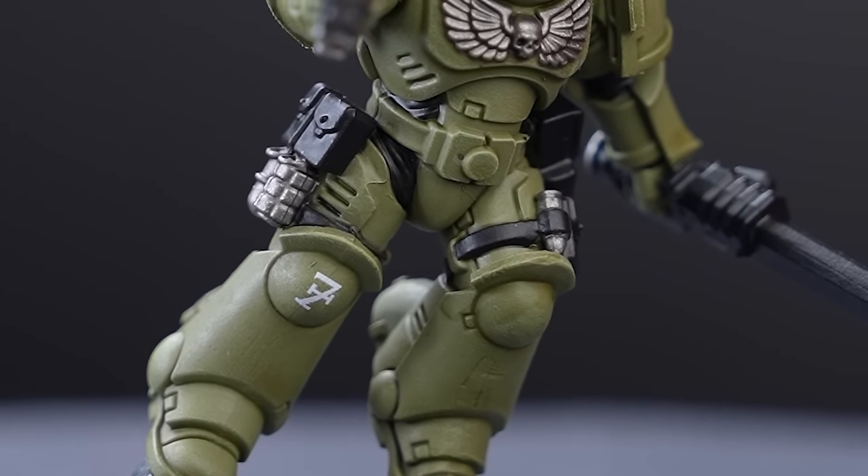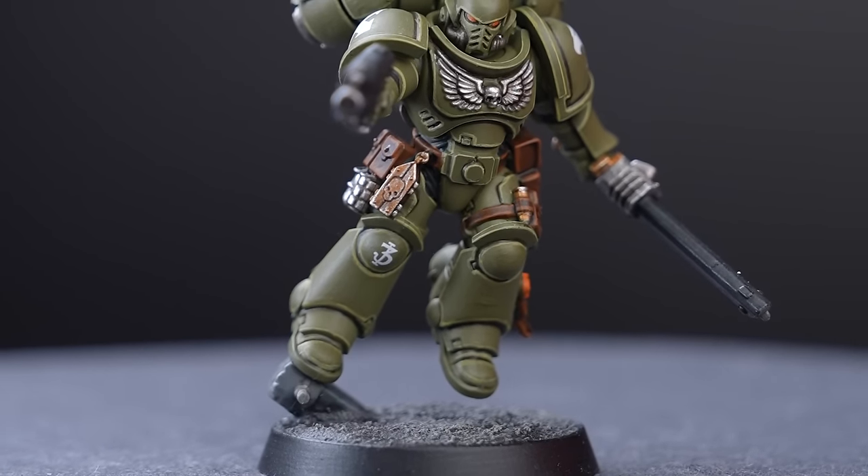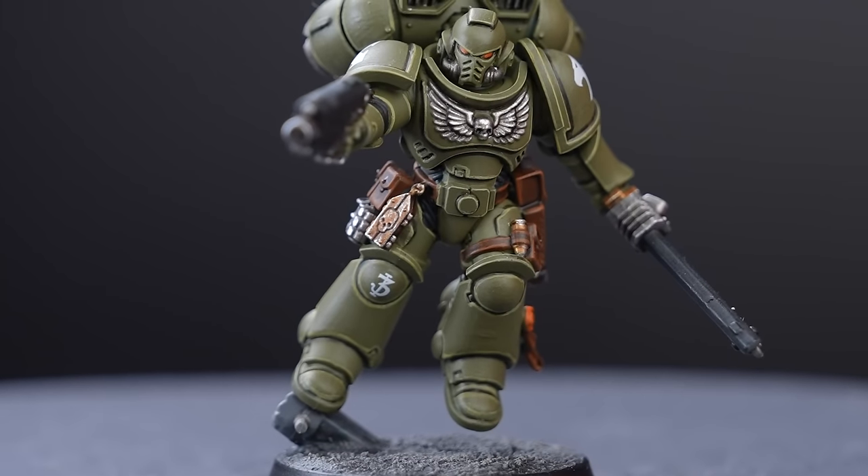Whilst my speed painted mini may not look as good as Adam's or Emma's, he'll still look mighty impressive standing next to the rest of his battle brothers. I think a decent looking army is just as impressive as a perfectly painted single miniature. As much as I love Ollie's plan, I do want to give my Raptor a bit more love on those details to make my Space Marine really stand out. So I'm going to aim to give my Marine around three hours.